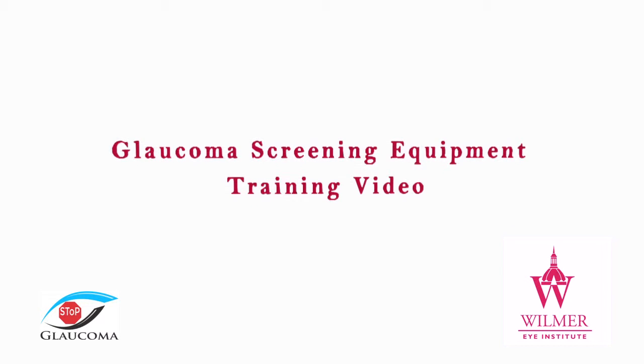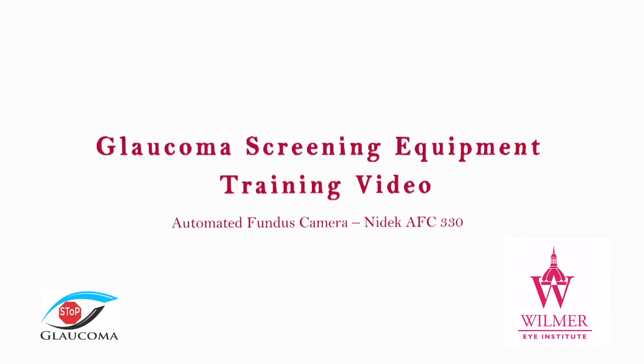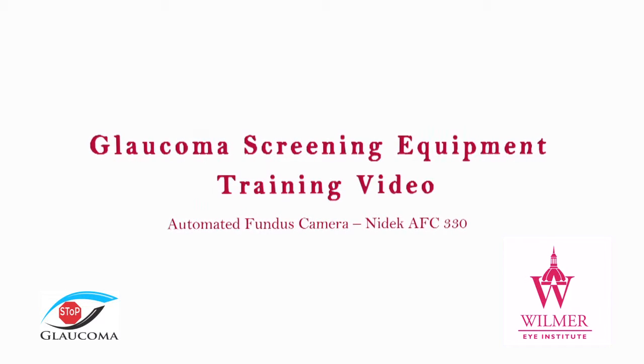This is a training video for the non-mydriatic auto fundus camera for the Baltimore City Glaucoma Screening Program, organized by the Wilmer Eye Institute of Johns Hopkins University.